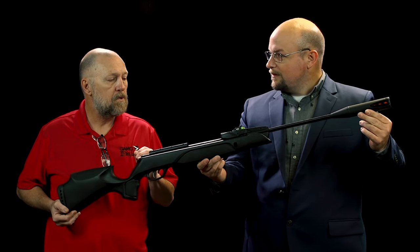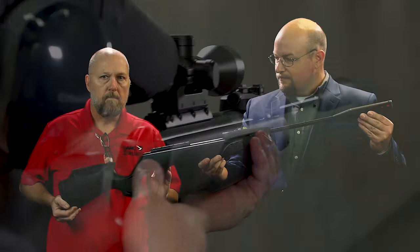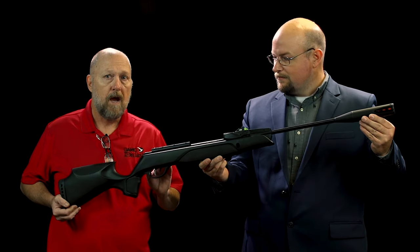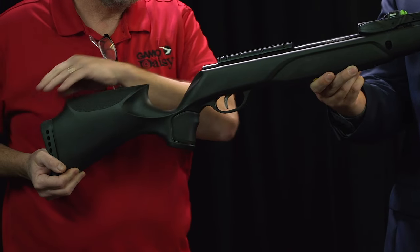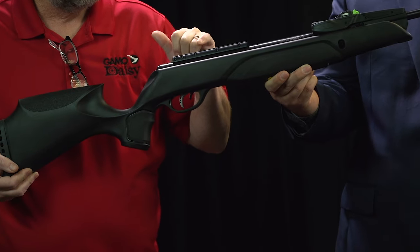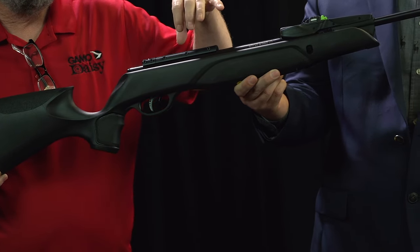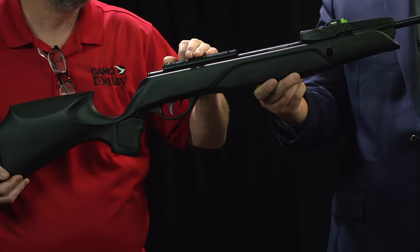This is the Gamo Swarm Magnum Pro. It's got a new stock — it's an automotive grade glass nylon mixture. It comes with the recoil pad. It's got our recoil reducing rail that has a female part that the bracket sits right in to keep it stable the whole time.